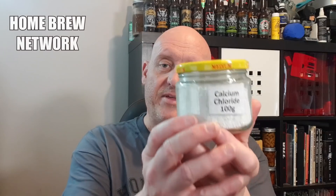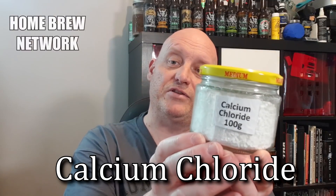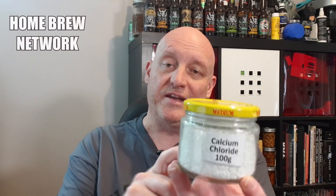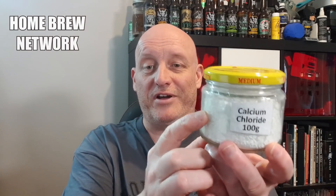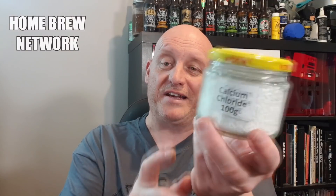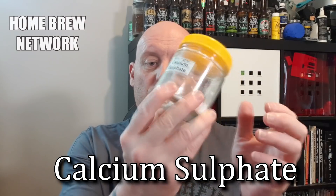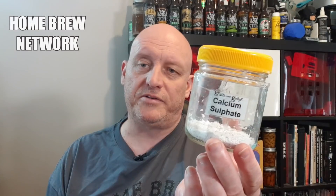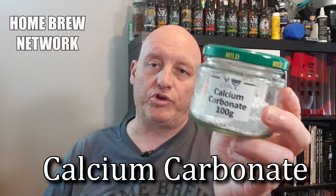Let's have a quick look at the ingredients you can use to adjust your water. You may not use all of these — you might use one or two, or a whole lot. We'll start with calcium chloride: one of the main uses is to help malty beers along. One thing to remember — calcium chloride is the main ingredient in things like Damp Rid, so don't leave the lid off; store it in a watertight container or it will absorb moisture from the air. Next is calcium sulfate — a fine powder and one of the first I used to accentuate hops.